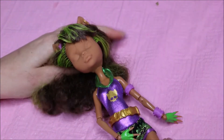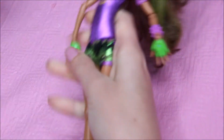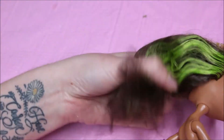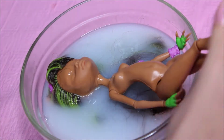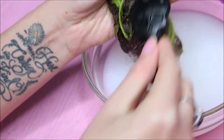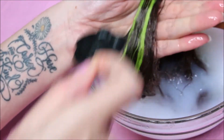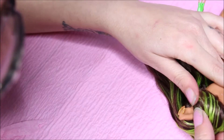For this doll, we'll be using a Claudine wolf to turn her into a cute little witch. I'm removing her clothes. I want to keep her original hair so I will dunk it into hot water with some fabric softener, leave it in there for about an hour to soften it up, then brush it out. This will help the hair become soft again and nice and smooth.